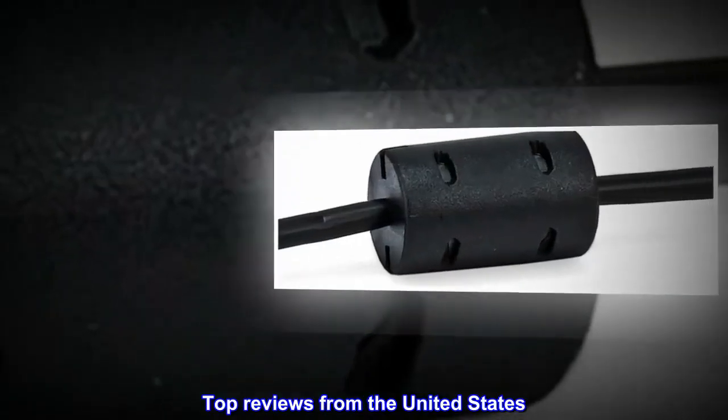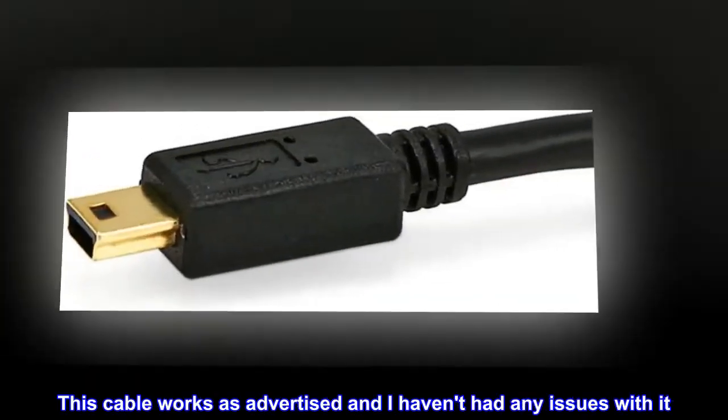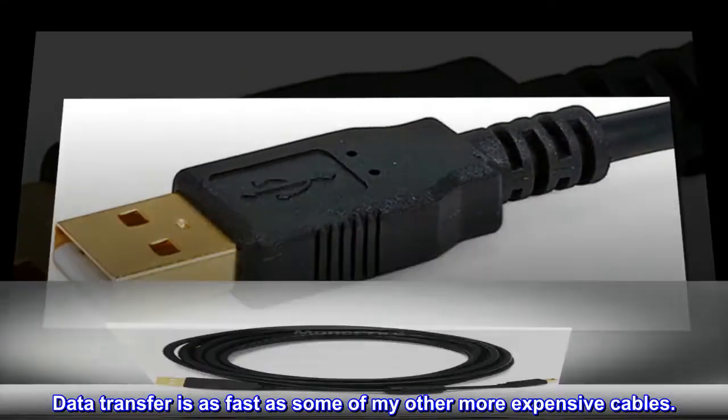Top reviews from the United States. No problems. This cable works as advertised and I haven't had any issues with it. Data transfer is as fast as some of my other more expensive cables.